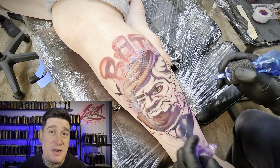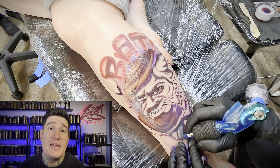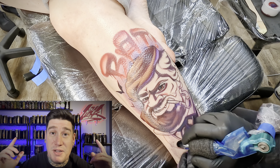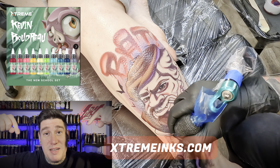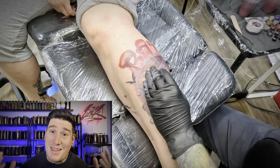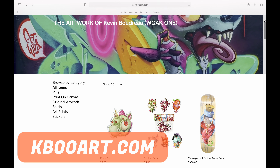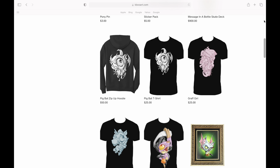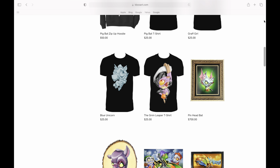While we're on the topic of colors, I'd like to give a quick shout-out to my ink sponsors, Extreme Inks. Feel free to check out the ink line that I have with them — the Kevin Boudreaux set. I'll leave the picture on the screen and the website down below. I'd also like to shout out my own website — if you guys want to support me more, head on over to kbooart.com. I've got merch, original artwork, prints, apparel, stickers, and pins. And now back to tattooing — here are some final details right before the final product.